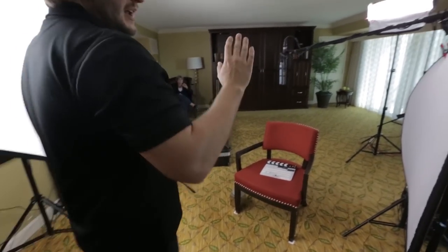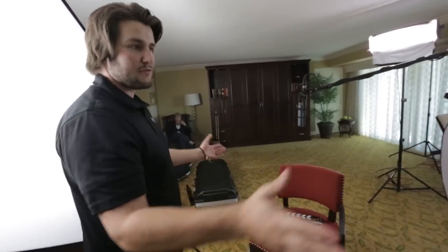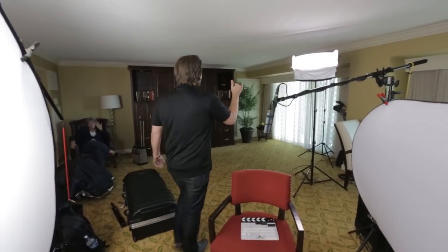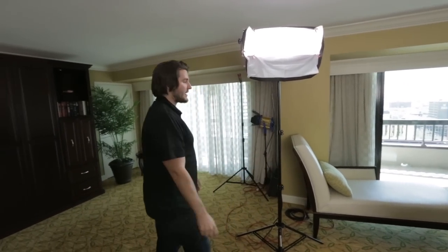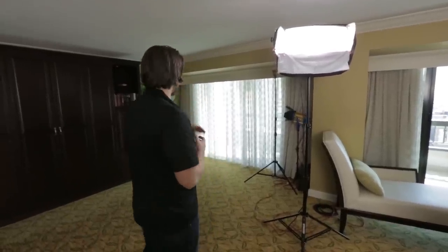Over here we've got a bounce for a nice fill so it's not too harsh and contrasty. These are general interviews so we don't want it too strong and dynamic — it just has to be nice, flattering, and soft. Then back here we've got our edge light or hair light, which helps separate the subject from the background. We're shooting a pretty fast aperture so the shallow depth of field will blur everything out.